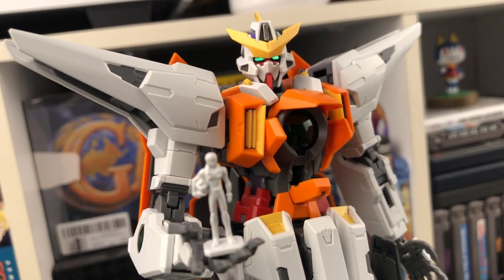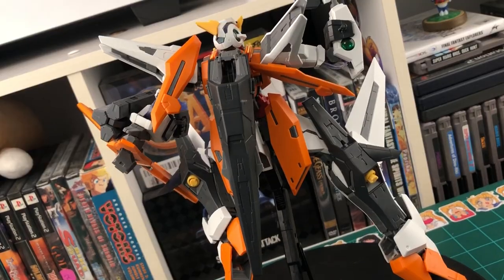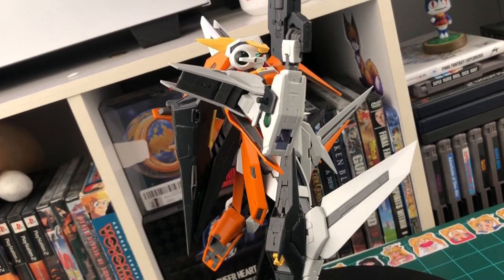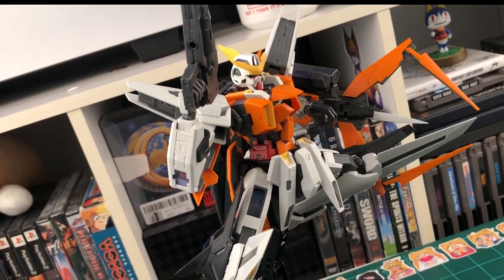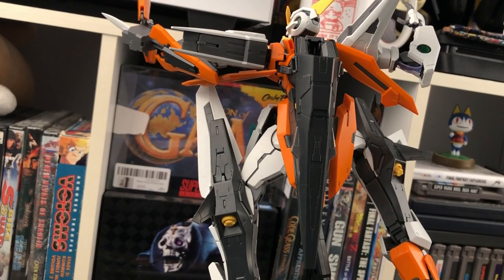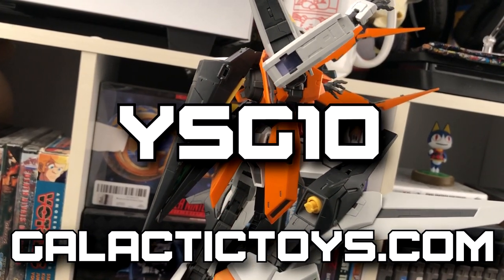So with that being said, that is just about everything covered for the Master Grade Kyrios. Like I said earlier, I really, really like this kit. It's visually great, I love looking at it, I had a fun time building it. I actually built it in one sitting just because I ended up having so much fun building it — I stayed up late, I didn't want to put it down. The build never got tedious, which was great, and the plastic was really pleasant to work with. Overall, I definitely recommend this kit to fans of Double O, fans of the Kyrios, or people just looking for a great new Master Grade. I gotta say thank you again to my sponsor for hooking me up with this kit. If you'd like to get one for yourself or a kit like it, I definitely recommend shopping on their website and using code YSG10 at checkout for 10% off your order.